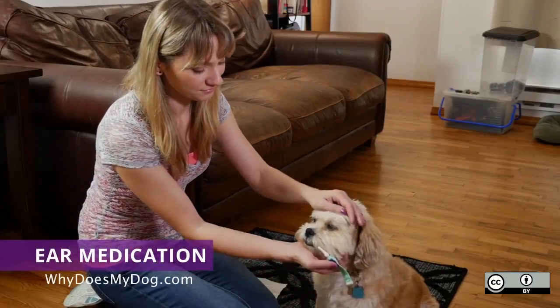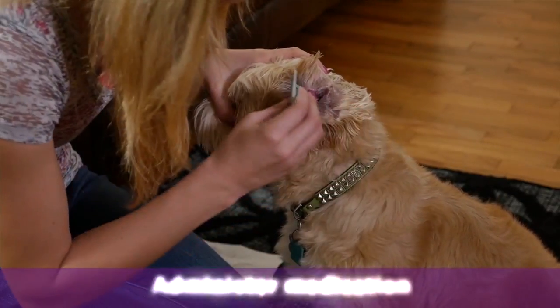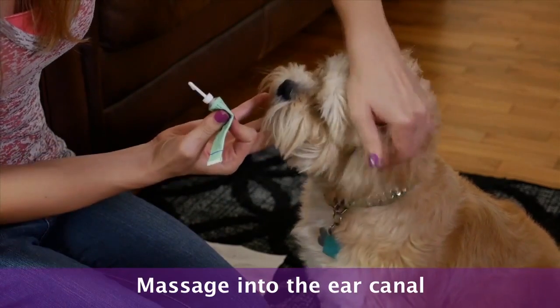Before beginning, make sure your dog is comfortable and relaxed. Flip the ear over — you might need to hold his head at the same time. With your free hand, administer the medication into the ear and massage it to get the meds into the canal.